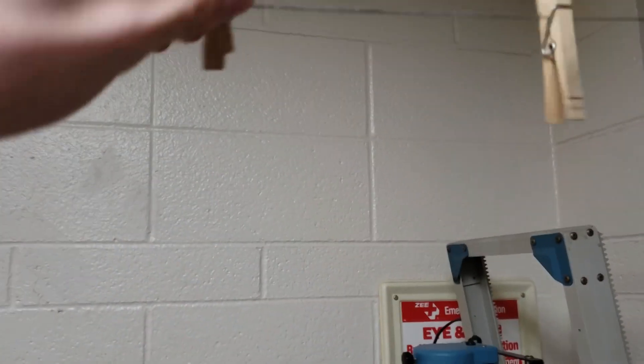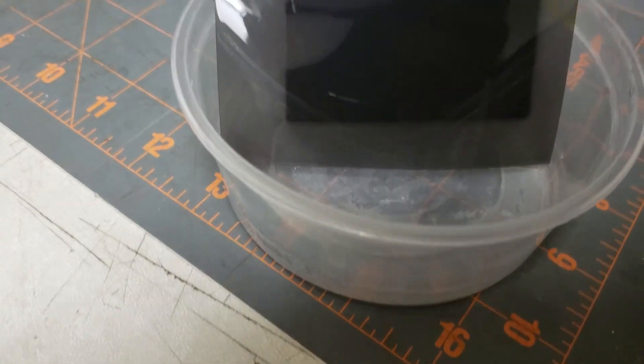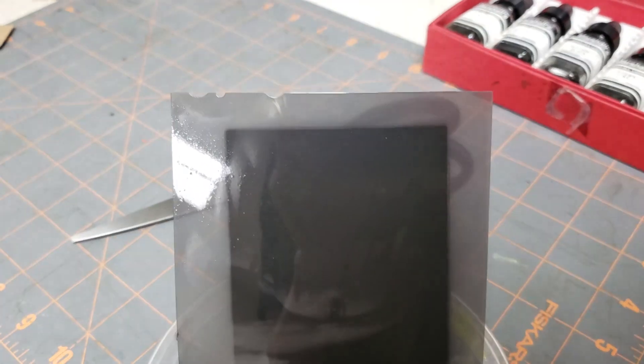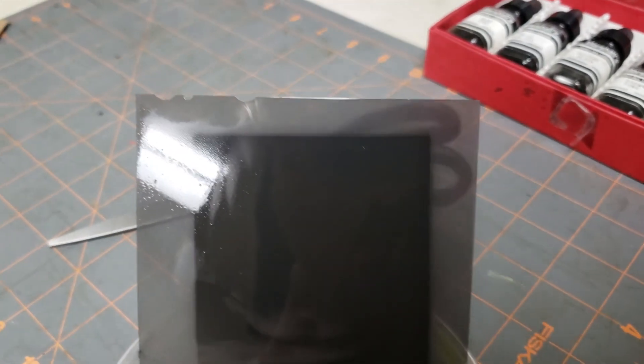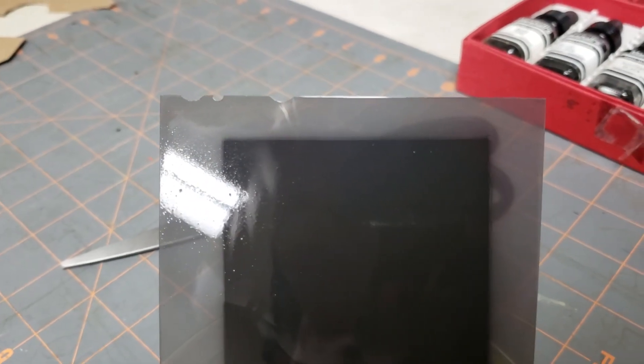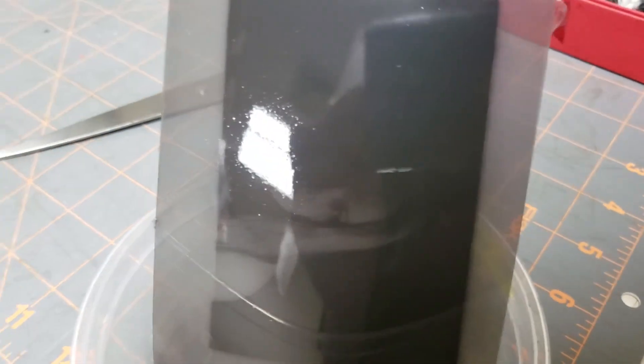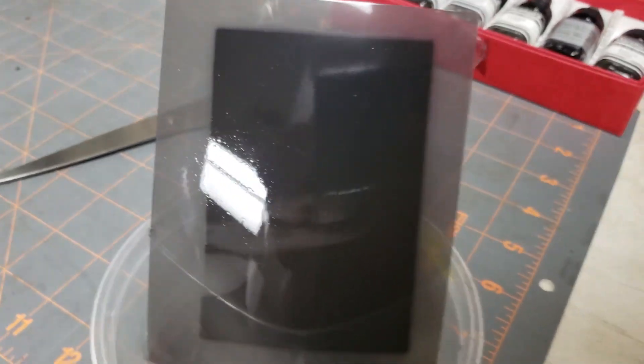Instead of using these little clamps to dry it — I didn't want any marks on it — I decided to get a little dish here and lean it in there. When it's dry in a minute, I'll put it on the light table. I can already see right here — there are some scratches or something on there. I think that's from when I was pulling it out of the package and looking for the notch. I might have scratched it with my fingernail.